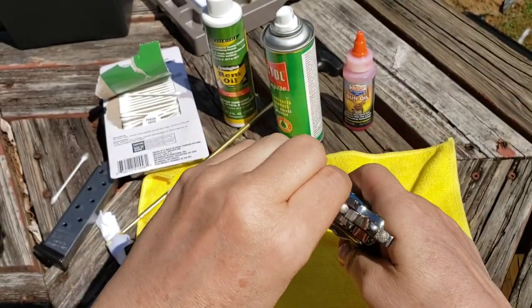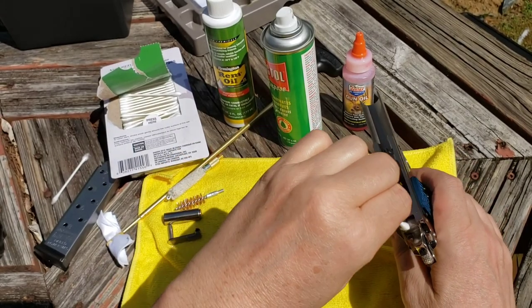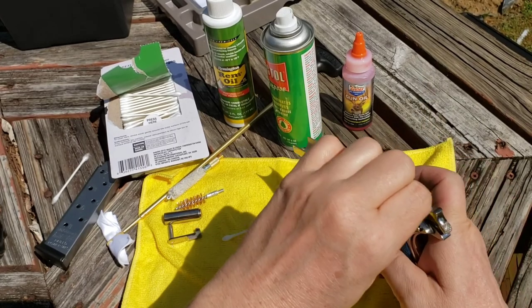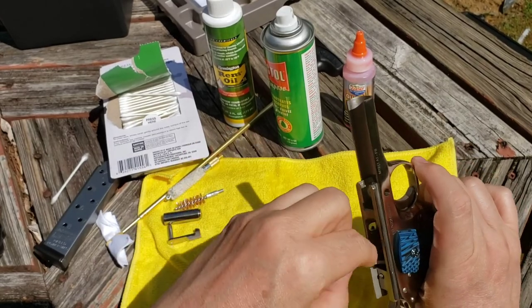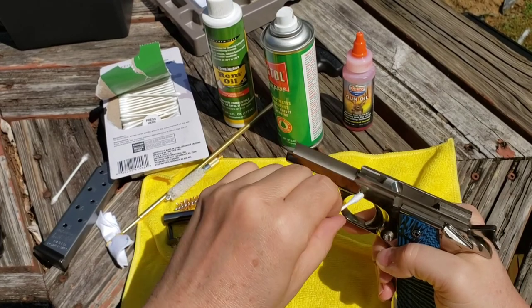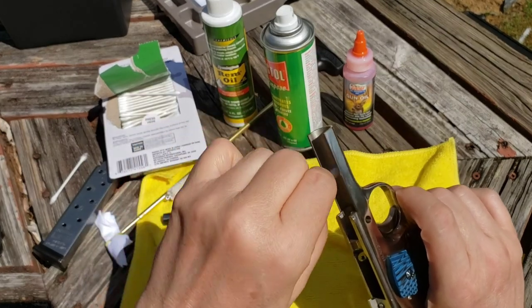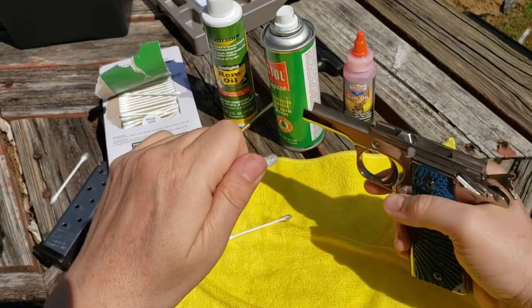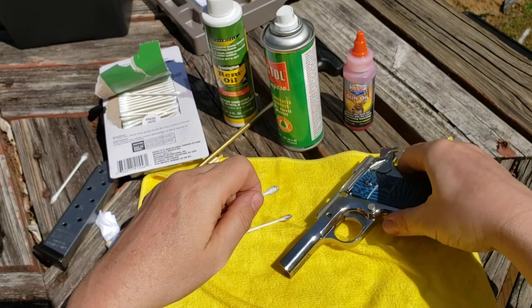You don't want a lot of oil floating around in there, just a little swipe. I'm using Ballistol for this part. Clean right in here on the ramp and above. These Q-tips are invaluable for the crevices. With nickel-plated firearms you don't want too much oil because it can cause the finish to bubble up. That's pretty much how that part gets done — now we're going to disassemble the slide.